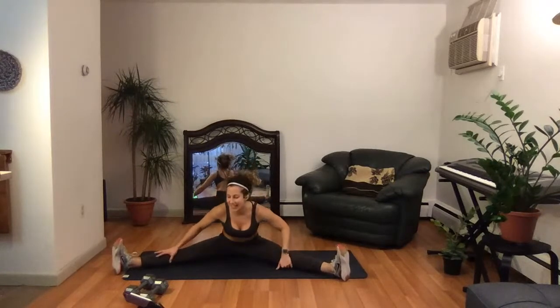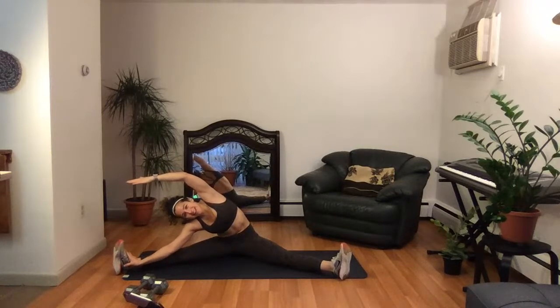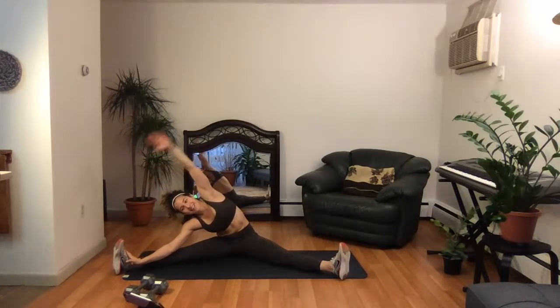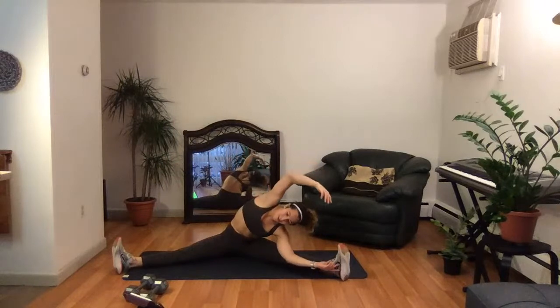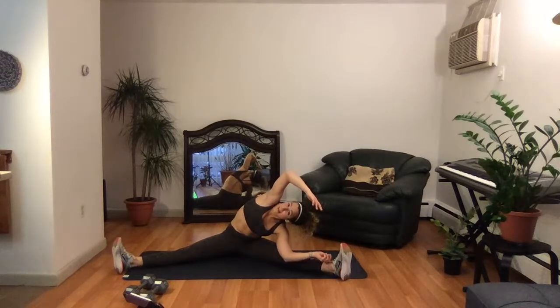Go over to the right side. Nice job, everyone. Open up the chest, take a deep breath in. Other side. There are times where life might get repetitive, but it's our job to find the nuance in each one and what we would like to do with every day that we have. You're making the most out of it.